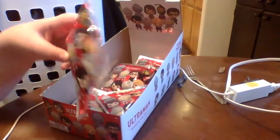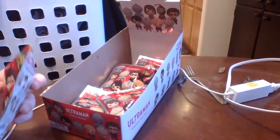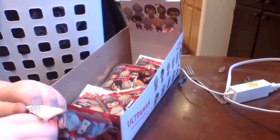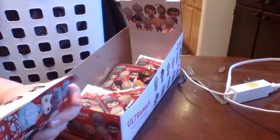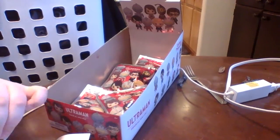And now we are going to open the second one. And for the second one we got the original Ultraman.